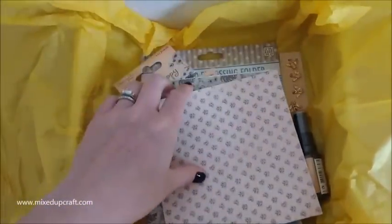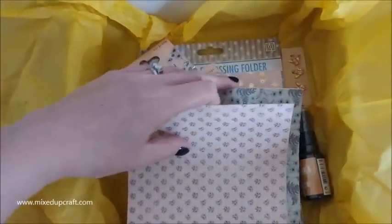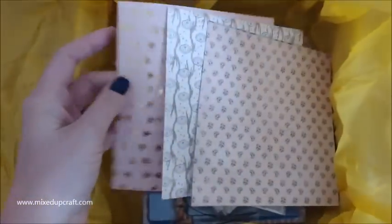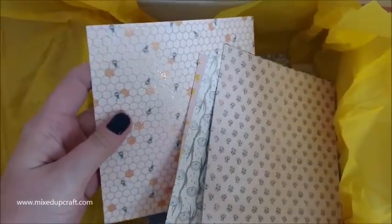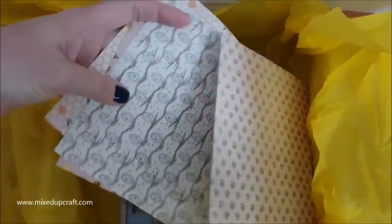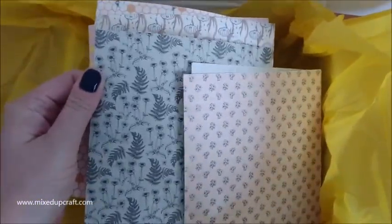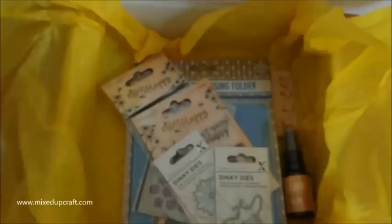Then we have the Papers Festival. I recognise these straight away because I have the 12 by 12 of these. These are actually the Dovecraft Be Happy collection, which makes me happy because this is even more for my stash. We've got this gorgeous one with a lovely embossed effect, a foiled one which is gorgeous, and one with a little honeycomb. Usually you get six - we've got a nice one there, those two, a honeycomb effect, and tiny little flowers on that one. Really, really nice.